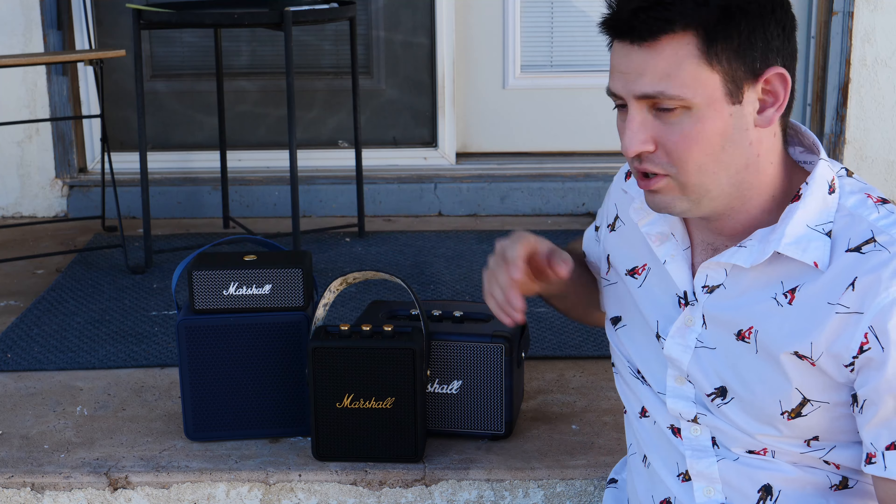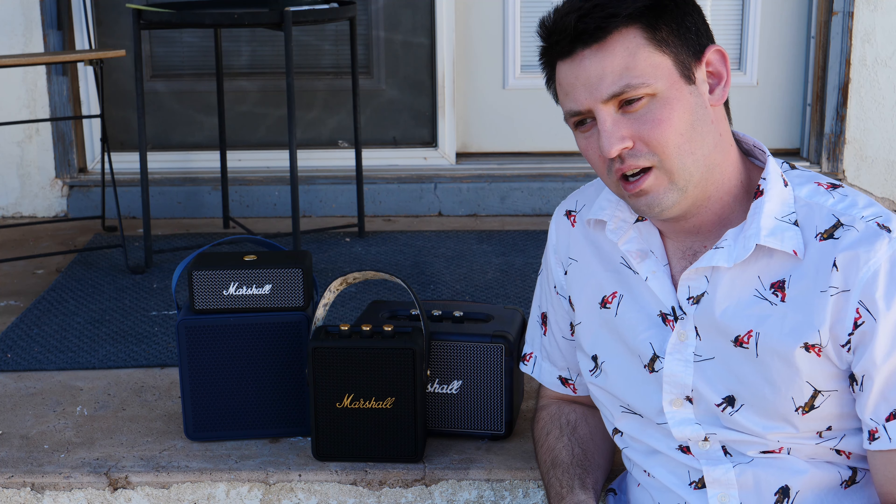Hey, thanks for watching. I hope you enjoyed that. Go out and buy one, I guess. Cool, thanks for watching.